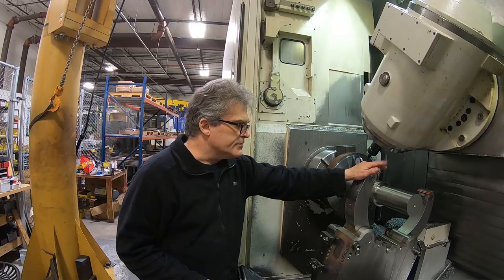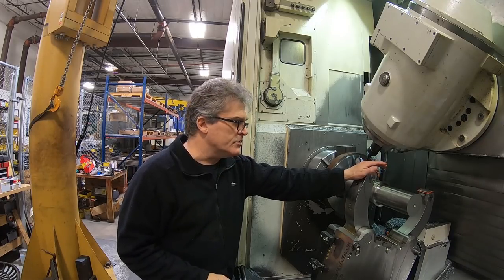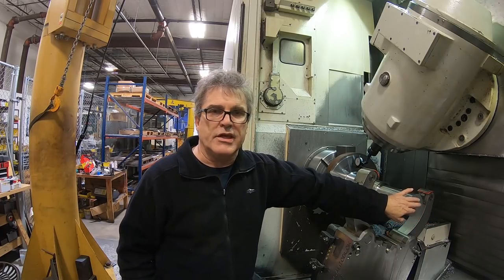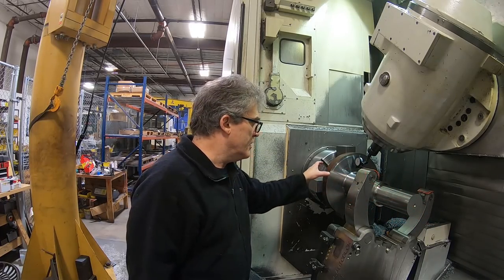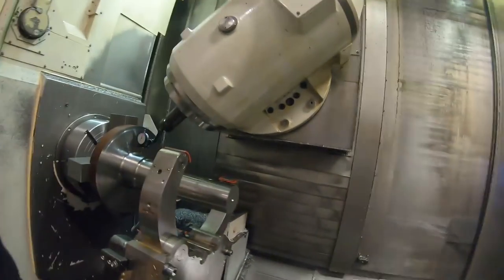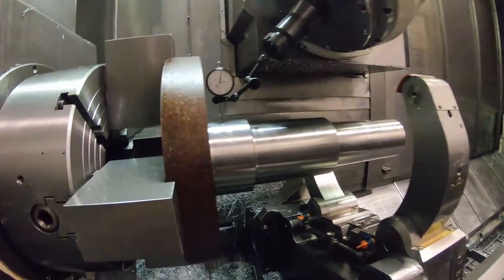There was much discussion about this and also about possibly extending the tailstock into the end of the part and then adjusting things. Let me take the camera here and show you something - maybe you can see it.